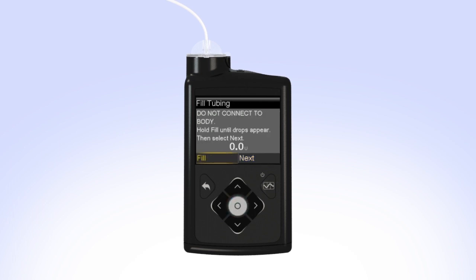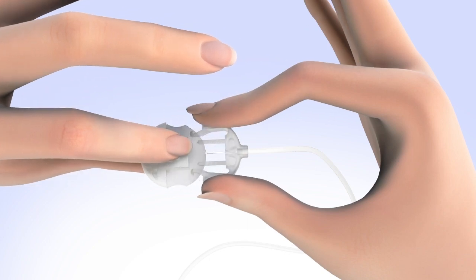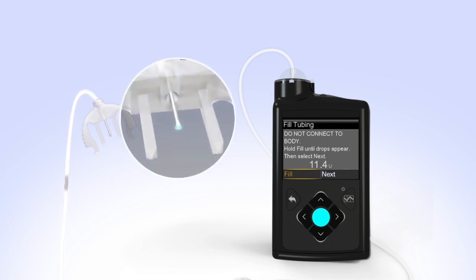You will now fill the empty tubing with insulin. Remove the protective cap from the infusion set connector so you can see the insulin drops coming from the end of the tubing when it is filled. To remove the cap, squeeze the infusion set connector arms and gently pull the protective cap off. Hold the set so that the needle is pointing down. With Fill highlighted on the screen, press and hold Select. Continue to hold Select until you see insulin drops coming out at the end of the needle. If you release Select too early, just press and hold Select again until you see drops come out the end of the needle. After you see the drops, release the Select button.